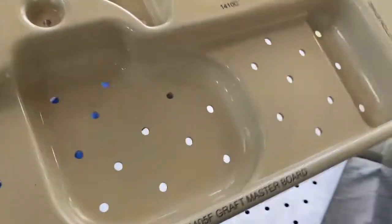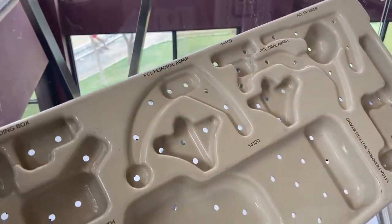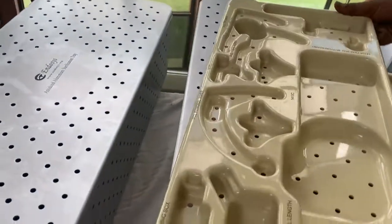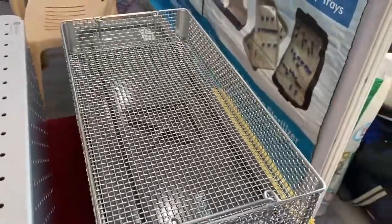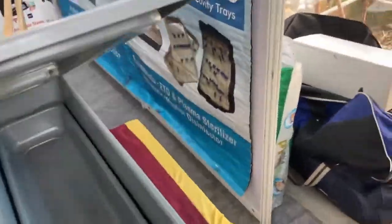This is a custom-made tray for keeping orthopedic instruments — we can design this kind of tray for any instruments. This is again a large tray — this is the MIST tray. And this is the Cydex tray.